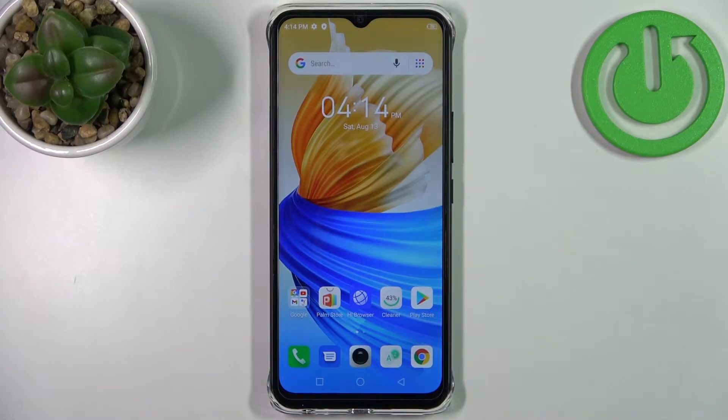Here I have the Infinix Smart 6 HD, and today I'm going to show you how to perform a factory reset operation on this device.